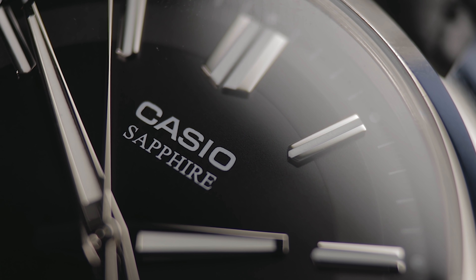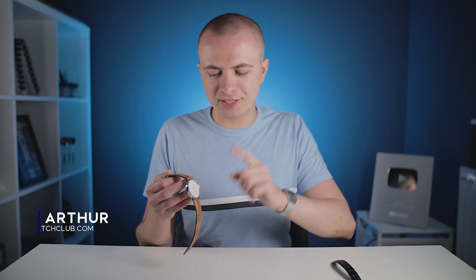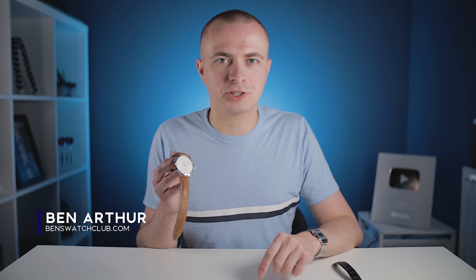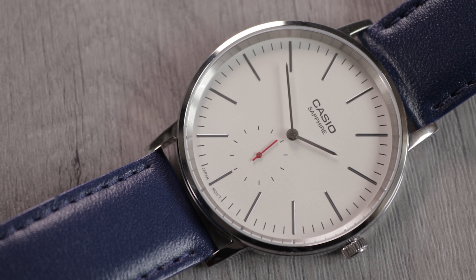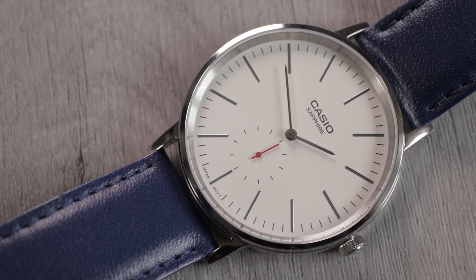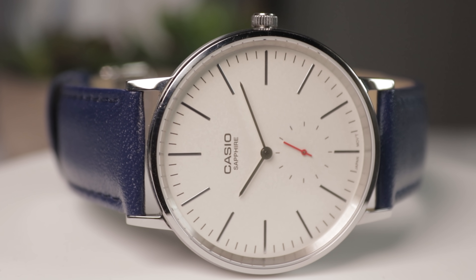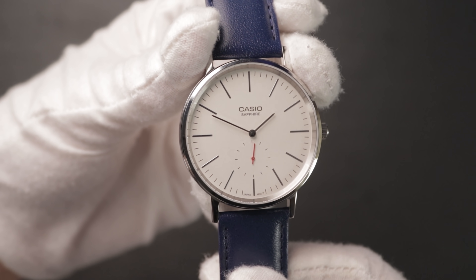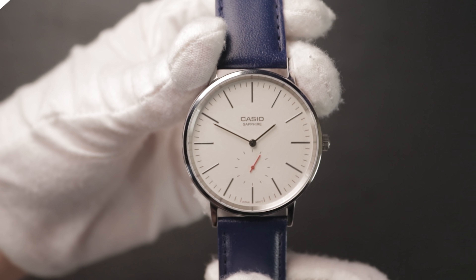Casio Sapphire — rings a bell, doesn't it? If you've followed this channel for a while, you may remember the mysterious Casio Sapphire watch that I featured in at least a couple of videos. That watch was fantastic value for money and felt like the king of low-cost fashion watches. I even gave it the title of Daniel Wellington killer given its minimalist aesthetic. Unfortunately, Casio decided to discontinue that model at some point in 2019 and it's now been dropped from most retailers. It was essentially done and dusted.